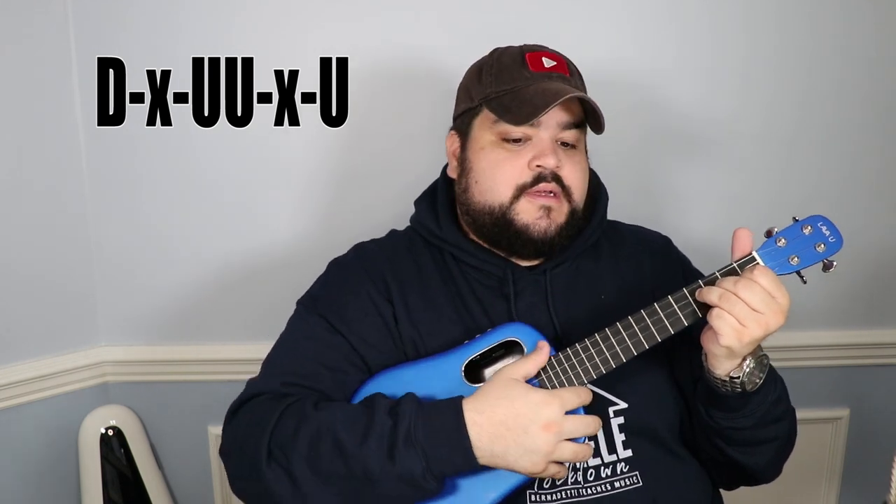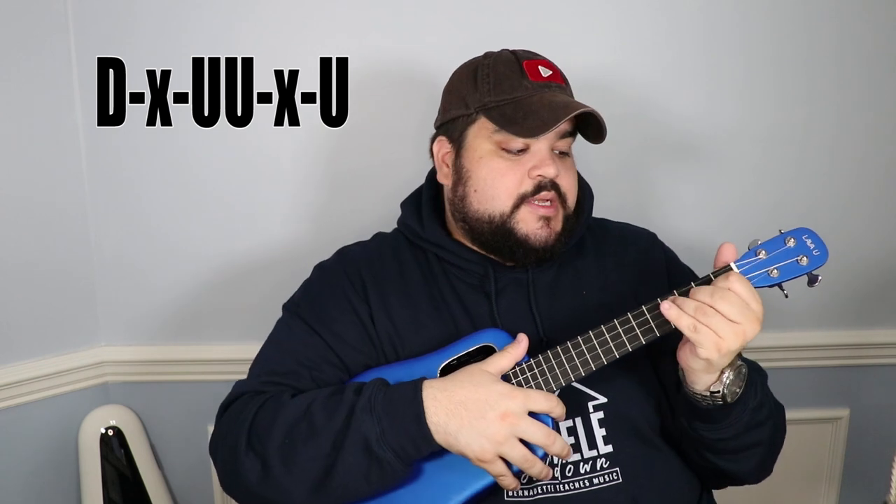For the chorus — the 'Take me to church' part — you're going to start with an E minor chord and do: down, chuck, up, up, chuck, up. You do that strumming pattern twice for every chord. So it's: 'Take me to church' — down chuck up up chuck up, down chuck up up chuck up — then the next chord, down chuck up up chuck up, and so on through the chorus.